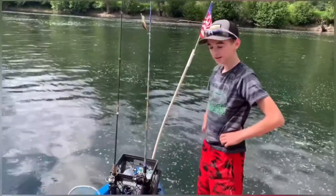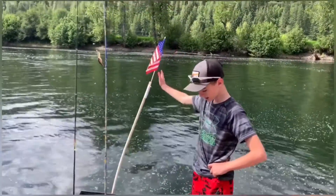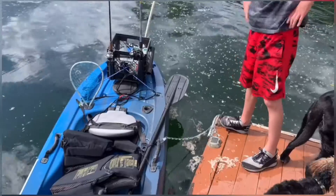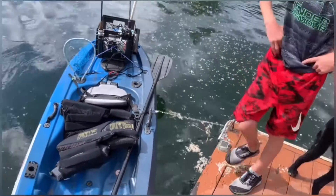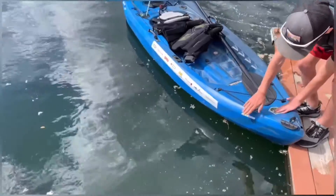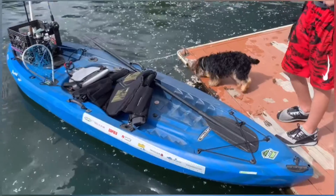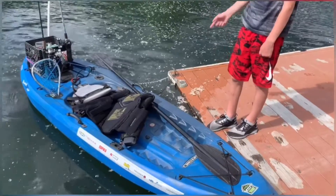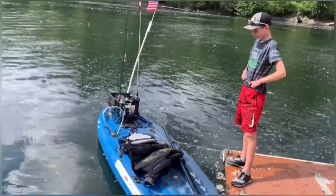It holds my fishing poles, tackle boxes, all that stuff — my pliers, with extra tie-downs for extra gear. I love seeing that American flag on there too, that's slick. It actually lights up but the battery isn't in it right now. I also have hookups for my fish when I catch them. I also had to decorate with some stickers and magnetic tape. This is a Lifetime brand kayak.